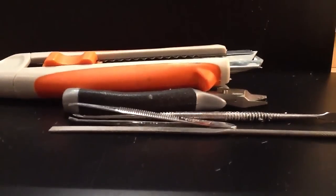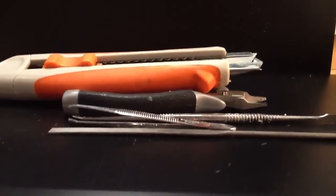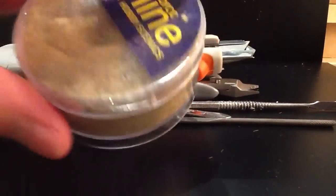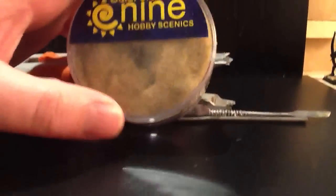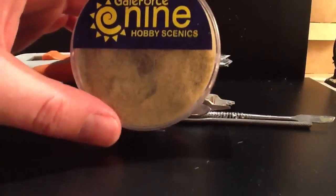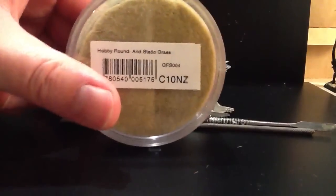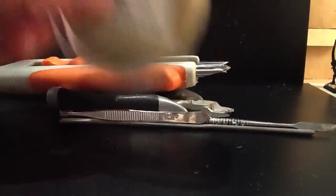And then the static grass I'm using for my Tomb Kings — I thought it was from Javis yesterday but actually it's from Galeforce 9. It's their arid static grass, and that's what I'm using on the bases.